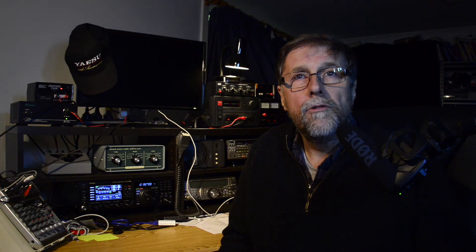Another handy tool is a laptop or tablet computer or your cell phone, which can be pressed into action for recording audio and even video of stations monitored from your radio. Of course, if you're using an SDR for listening, inbuilt recording facilities are available in the computer itself.